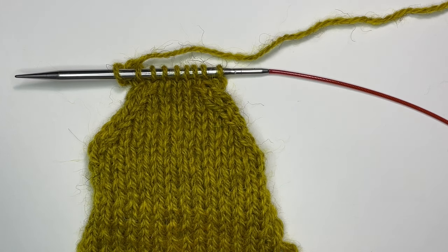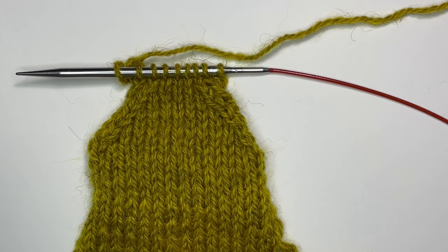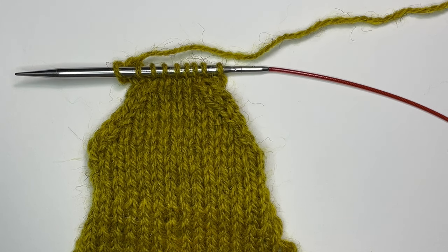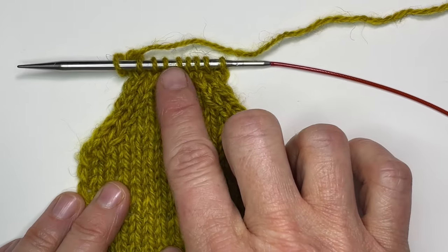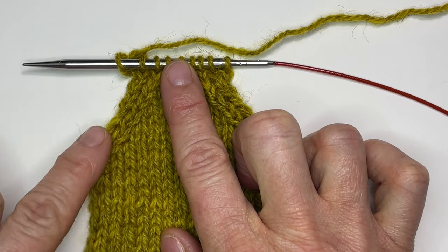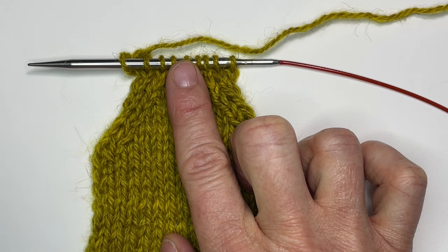On a knit side you're typically talking about knit two together and slip slip knit. In this video we're going to be talking about how to do this on the purl side. The way to remember it is: for right slanting decreases on the front side, this would be a knit two together. On the purl side, that would be simply a purl two together.